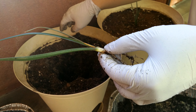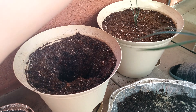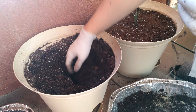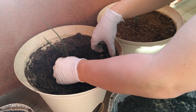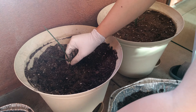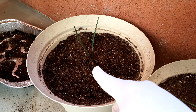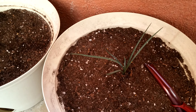I can see some fungus gnats flying out of here. Now we sprinkle on some sand. These roots are so long. That's the compromised plant with possible root rot. This is the healthier, much bigger plant — maybe it was just saved by being closer to the side of the pot.